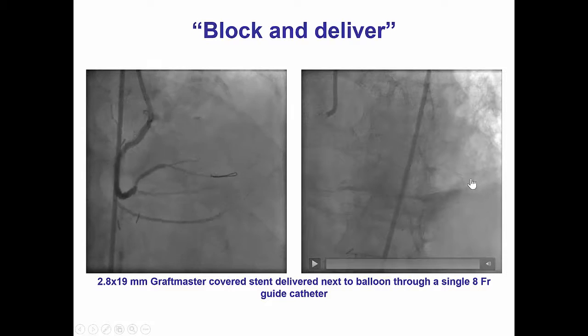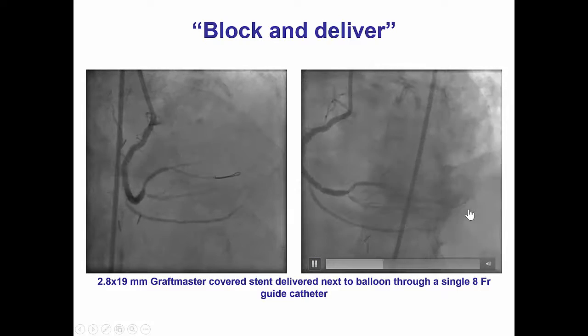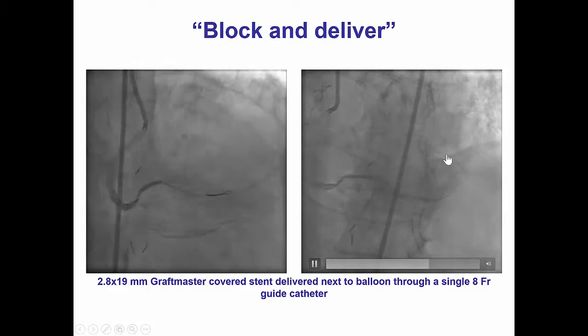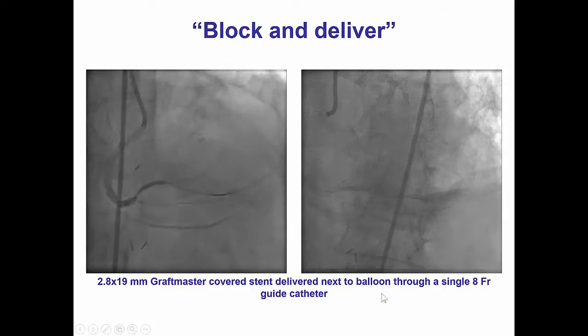We now see that branch may be filling retrograde via collaterals, and that's a very important thing to visualize because sometimes those perforations can bleed retrograde. However, there was no persistent bleeding from that area.